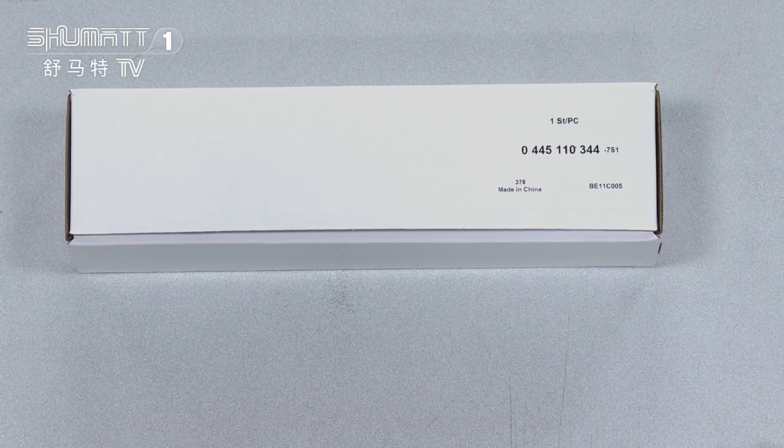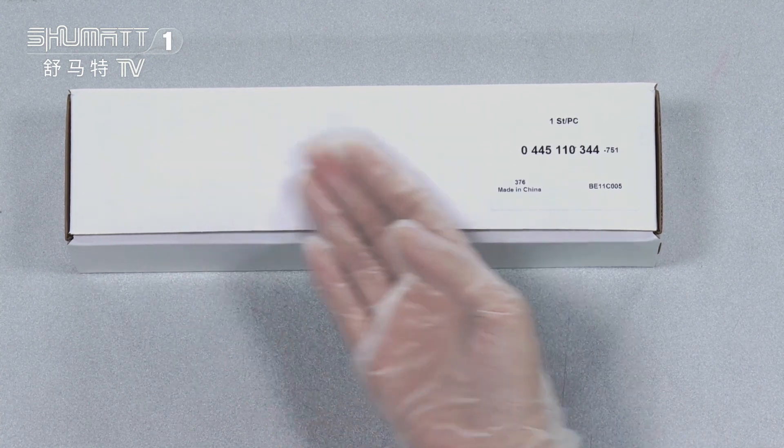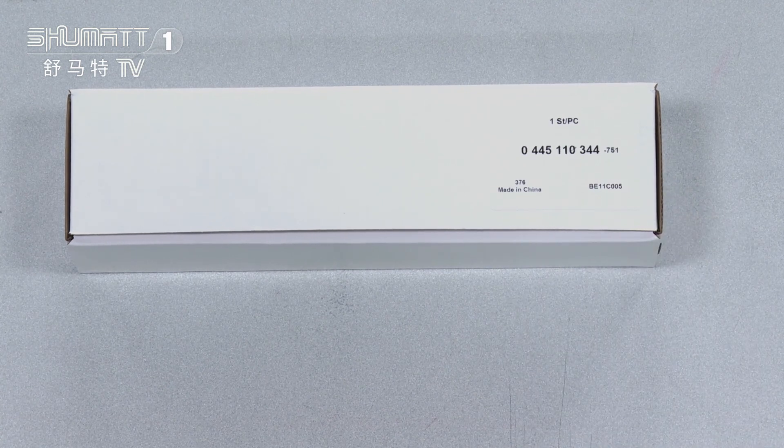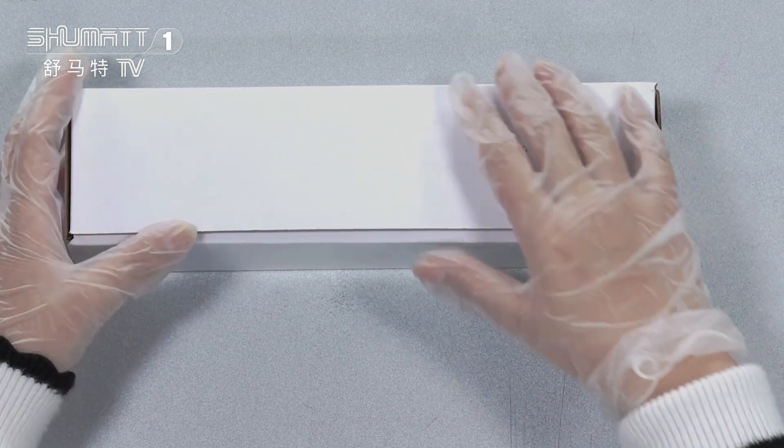Also, we can help our customers to customize this kind of packaging, the label, the logo, etc. So if you have these needs, please feel free to contact us.